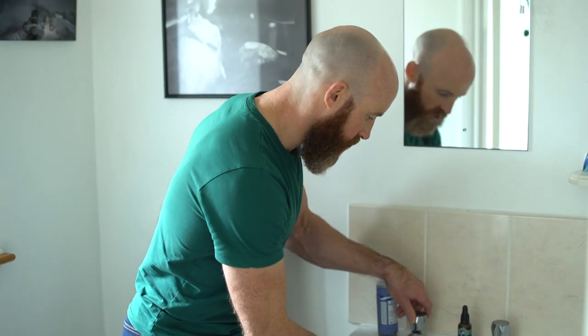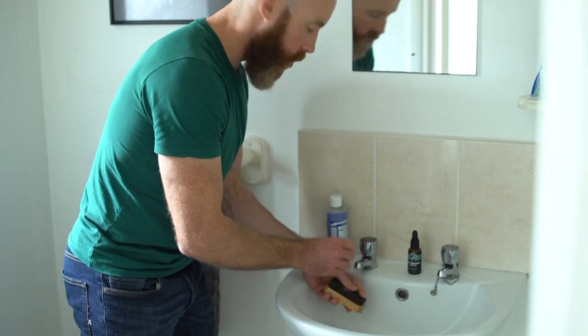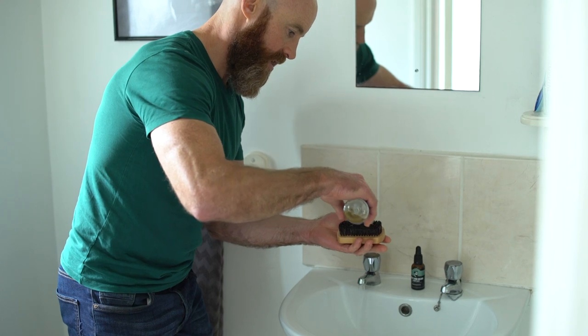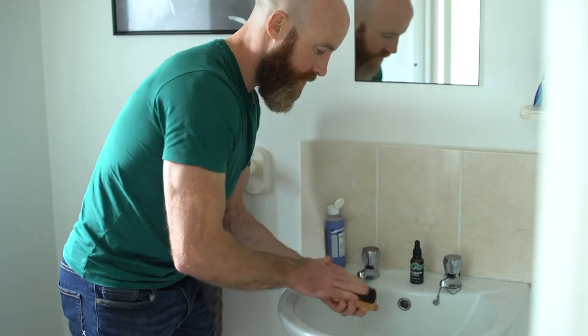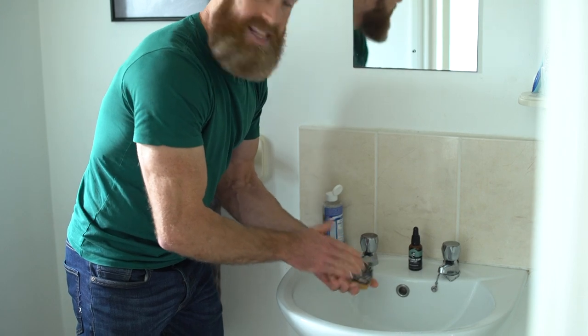Here's my beard brush that I've been using for a while. Get in there — just water first — and now I have some liquid soap beside me here. I'm going to put a few drops of that on the brush, and then I'm going to really get in there with my fingers. What you want to do is get a nice lather in there.